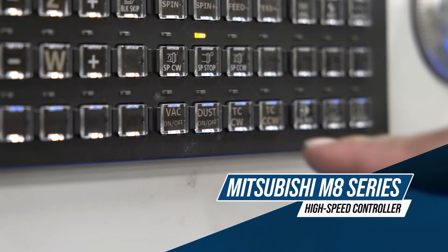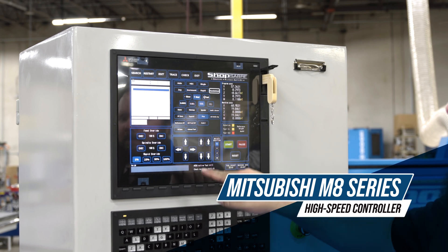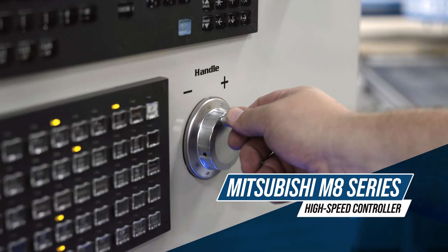Paired with a high-speed Mitsubishi M8 Series controller, the ISA is designed to elevate your production, offering rock-solid stability and real-time control at your fingertips.